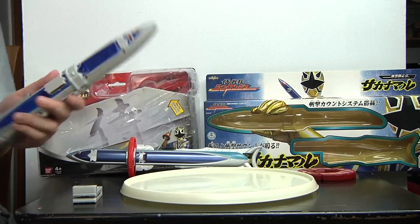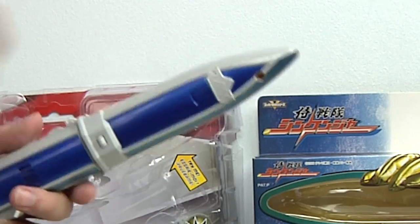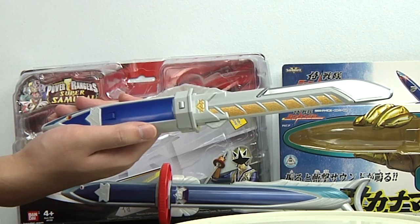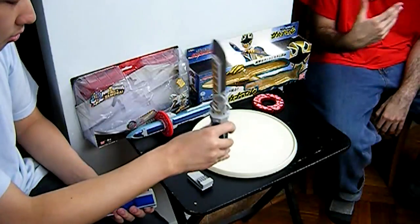To turn on the sounds, you just go to the back and there's the on and off switch. Now the sword actually has a built-in accelerometer so that whenever you move the sword it will make its sounds. Unfortunately it's kind of annoying because it will continue to do that whenever you move it.